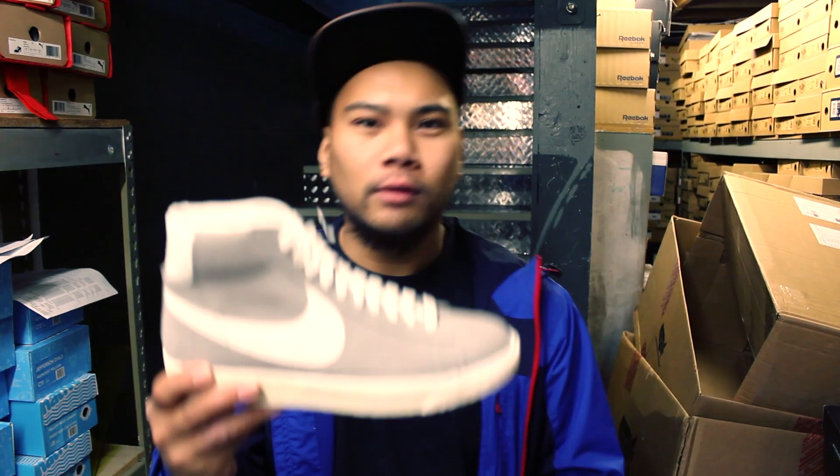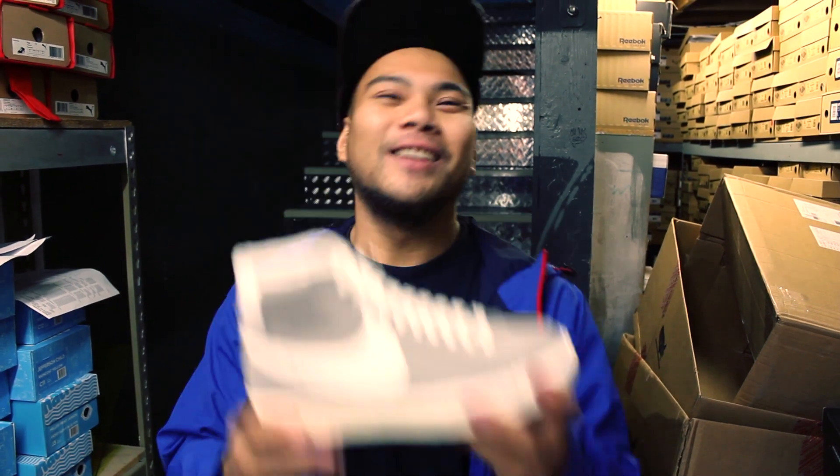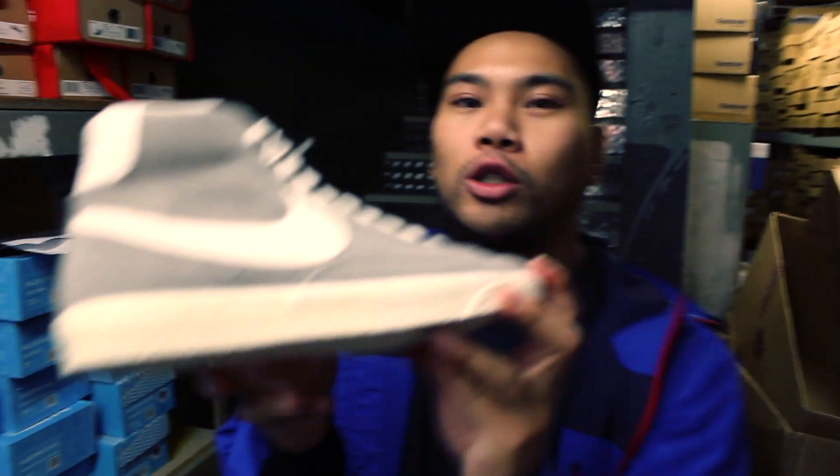You know, if you want to help a brother out, take care of me, take care of you — give me these. Just kidding. But yeah, without further ado, let's talk about these shoes.